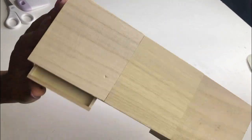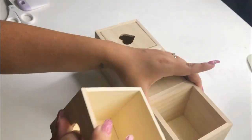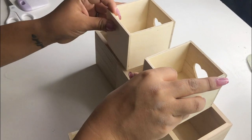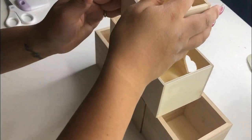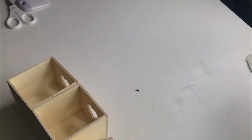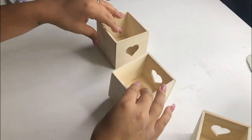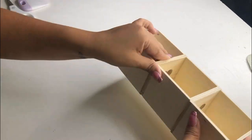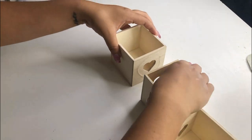For my next DIY I'm going to use these wood boxes — I'm only using the little inside boxes, which are slightly smaller than the outer ones. Mine are from Michael's, I got them for one dollar each on clearance, but Dollar Tree carries the exact same ones for just a dollar as well. I'm going to start by gluing these together using hot glue.